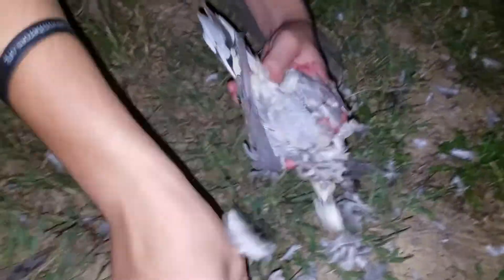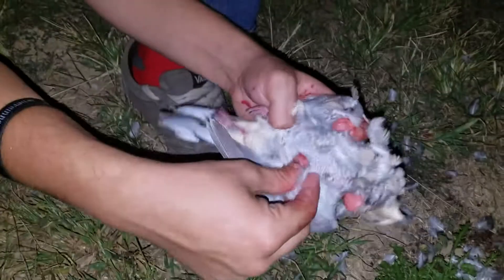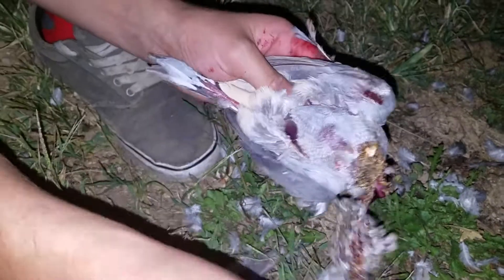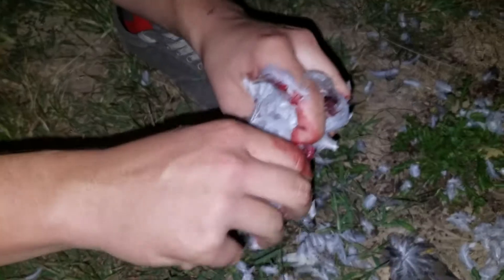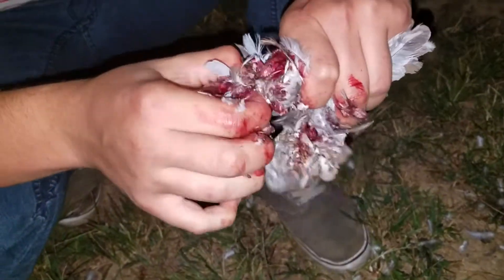Just rip the feathers off the chest. Look at what they're eating. Dig your thumb under right there like that. Now you're gonna see all its innards — there's a little heart in there. In case you're wondering, I usually eat the first kill of the year. Oh, you didn't eat it?